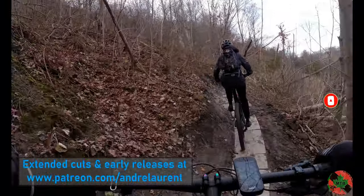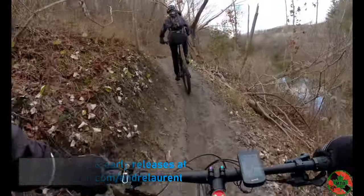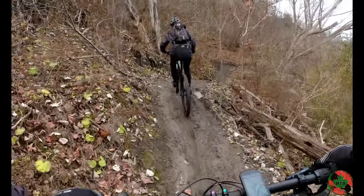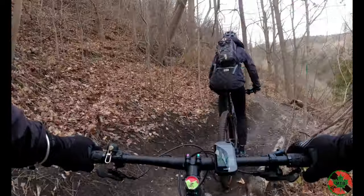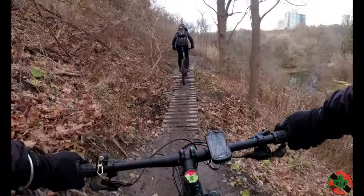Thanks to the guys who put these pavers in place to make it much more rideable. As long as there's sun and wind, a lot of stuff dries up quickly.